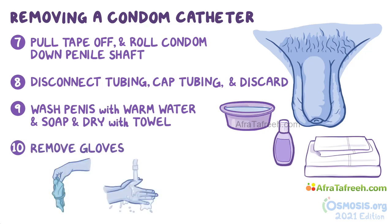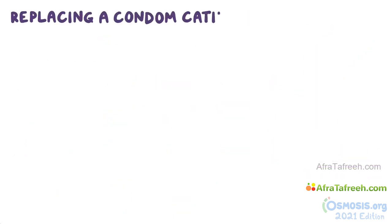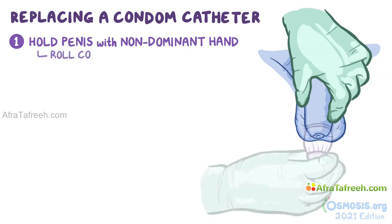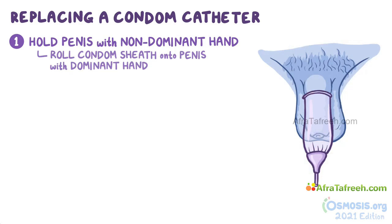Remove your gloves, practice hand hygiene, and put on clean ones. When replacing a condom catheter, first hold the penis tightly along its shaft with your non-dominant hand. Then smoothly roll the condom sheath onto the penis using your dominant hand. Remember to allow a distance of 2.5–5 cm, or about 1–2 inches, between the tip of the glans penis and the end of the condom catheter.